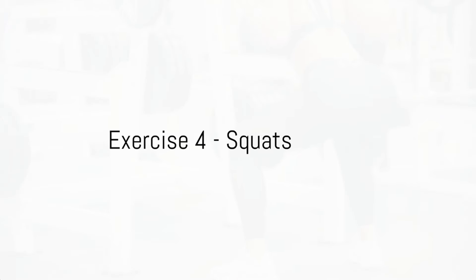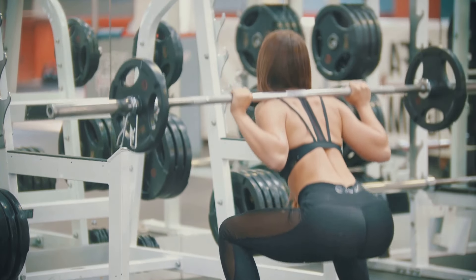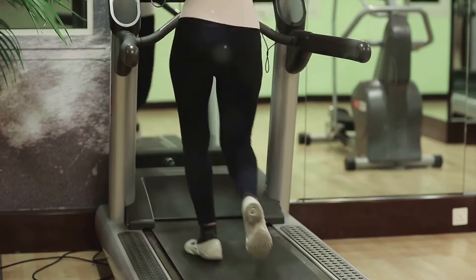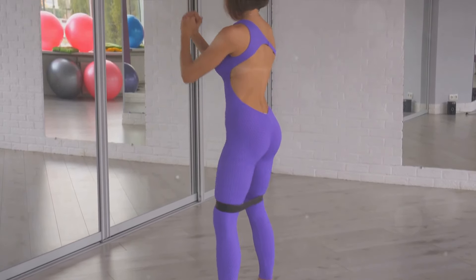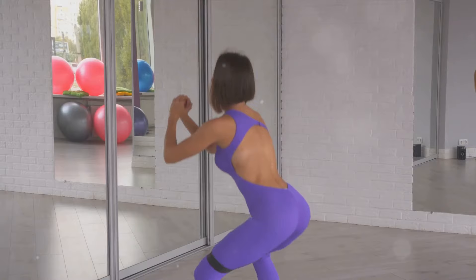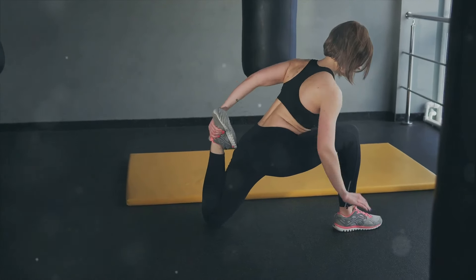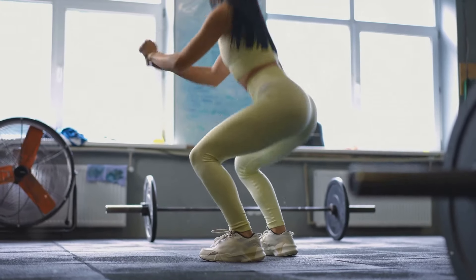The fourth exercise on our list is squats. Squats are a fitness world superstar, and for good reason. They're a fantastic compound movement that engages multiple muscle groups at once — great for strengthening your lower body and also for burning calories and aiding in weight loss. For a successful squat, it's all about form. Start by standing with your feet hip-width apart. Imagine you're about to sit down on a chair that's slightly too far behind you. Keep your chest up and your gaze forward as you bend your knees and lower your body. It's crucial that your knees stay aligned with your toes — this alignment is key to avoiding strain and potential injury.